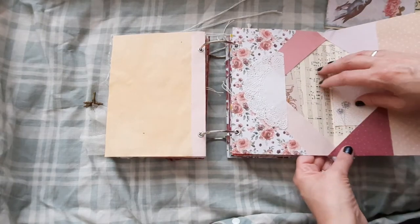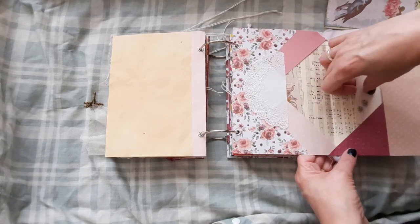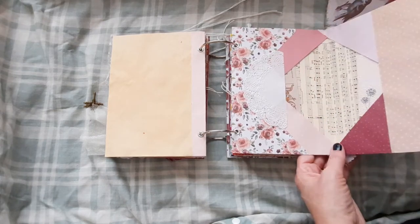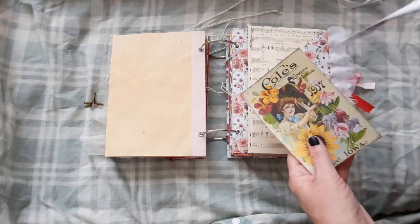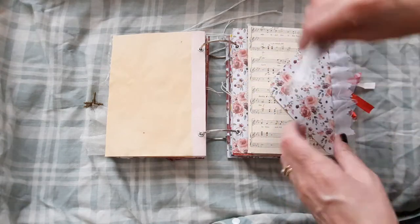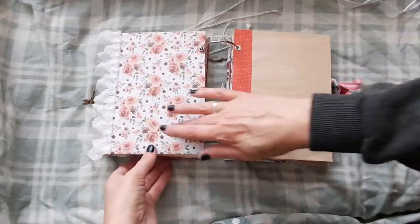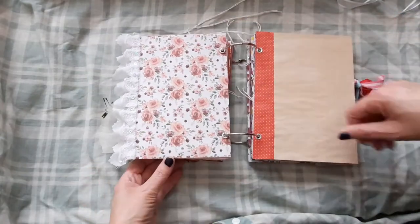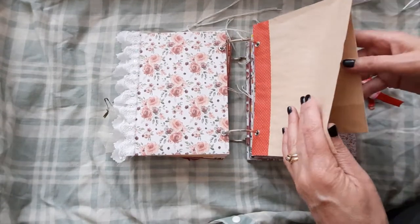There are two envelopes attached actually, so lots more collaging. We have a tag here, a journal card there, and this is used as a tuck spot. And I'll just put these couple of images in here — you can journal on them. And some more lace on the end here, and there's plenty of room there for adding your own photos or anything.